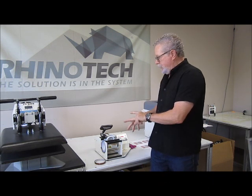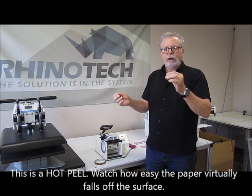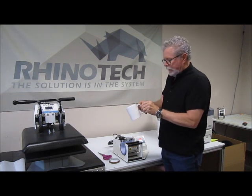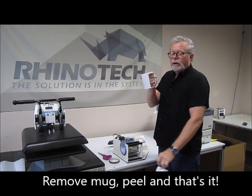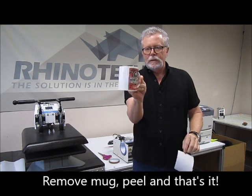When we take this out, this is a hot peel — it virtually falls off. I'm just going to grab the tape and pull it away. It notifies us and we take our mug out, peel the paper off, and there is your mug printed.